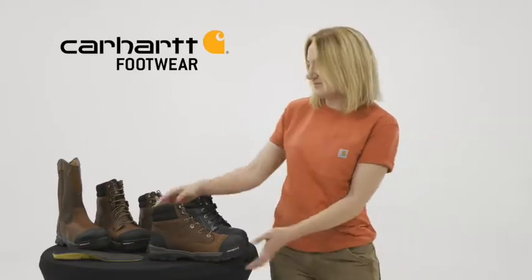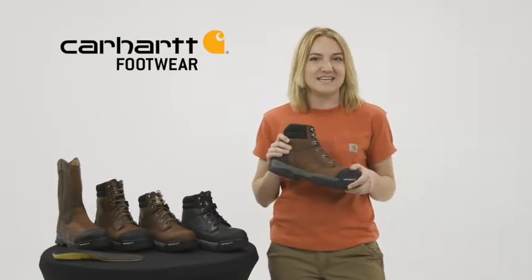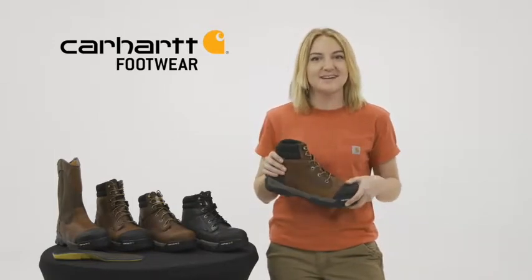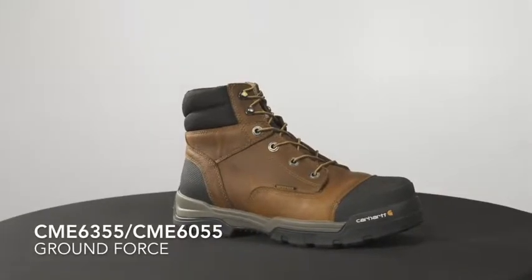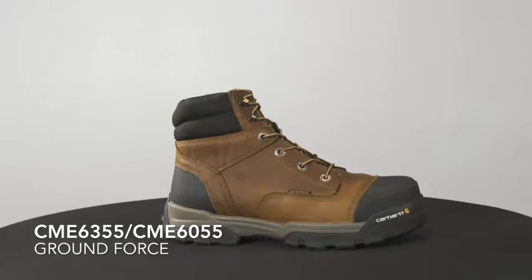Hey, I'm Grace with Carhartt Footwear and today we're going to talk about Ground Force. This is our CME 6355 and CME 6055 — our men's 6 inch Ground Force Waterproof Work Boot, which comes with a composite safety toe and non-safety soft toe option.